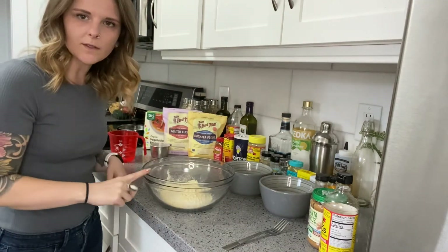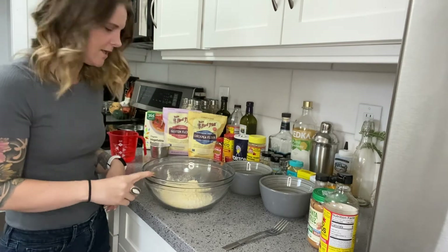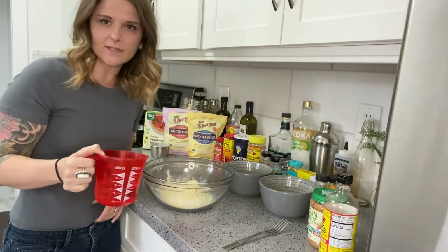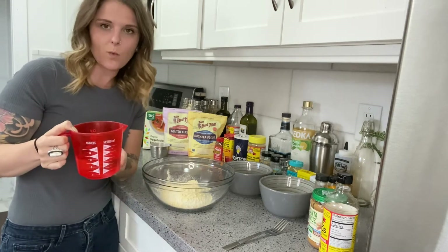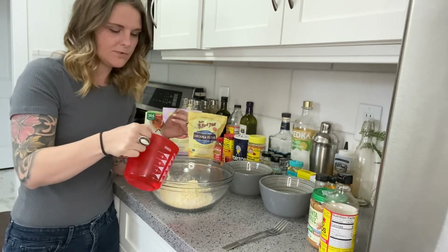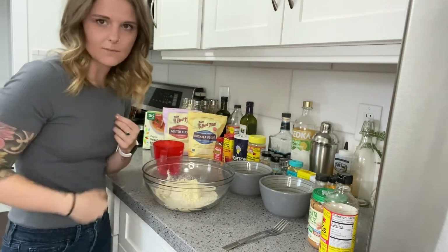Now that we have our one cup vital wheat gluten flour and our half cup chickpea flour in here, all you're going to do is add water until it becomes a nice consistency dough. I just start with one cup of water and pour it in a little bit at a time and mix until it all comes together.